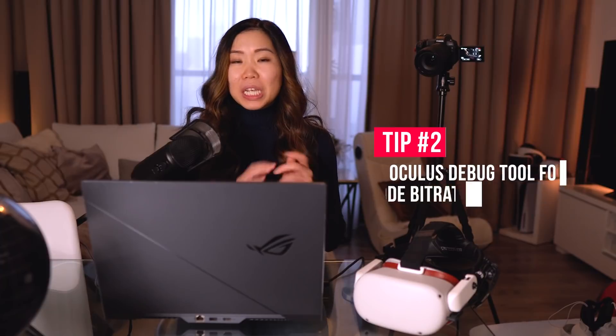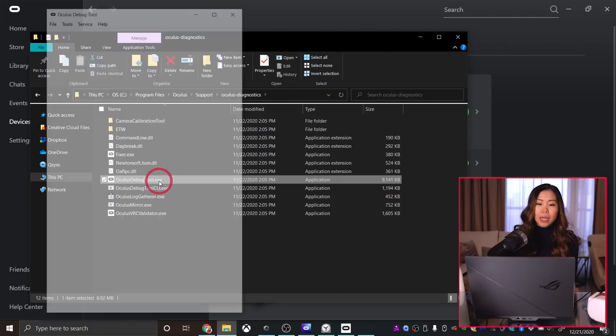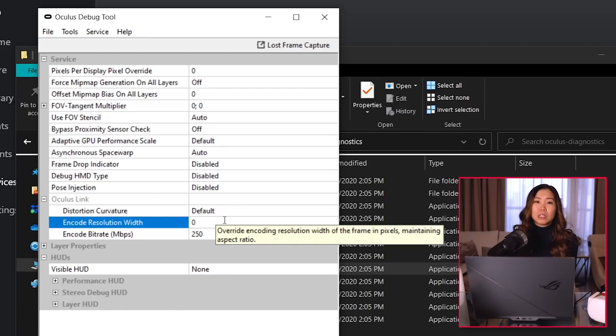Tip number 2: Oculus Debug Tool for Encode Bitrate. There's still one setting missing that could improve Link's visual quality tremendously — the Encode Bitrate. You can find it in the Oculus Debug Tool in your Oculus software folder at C > Program Files > Oculus > Support > Oculus Diagnostics. Open it by double-clicking. Under Oculus Link, set the Encode Bitrate — the maximum is 500 Mbps, but Oculus recommends not going beyond 250 Mbps as that can give diminishing returns. Try different numbers and see what works best. Note: Encode Resolution Width is no longer necessary with the new Link settings, so keep it at 0, the default.